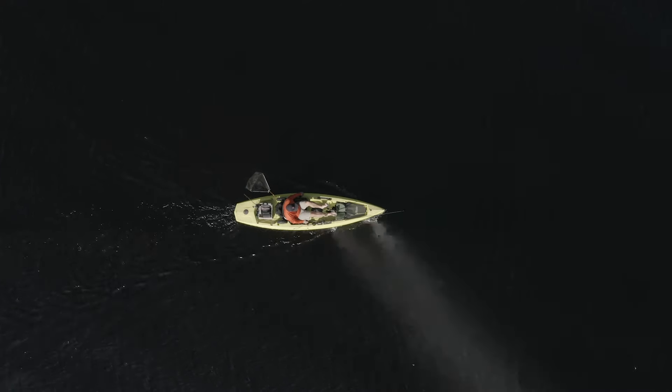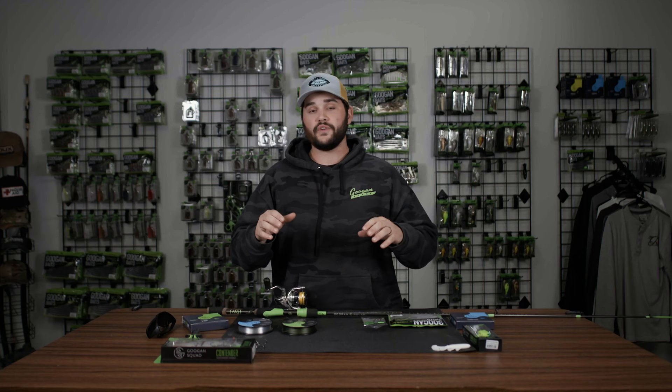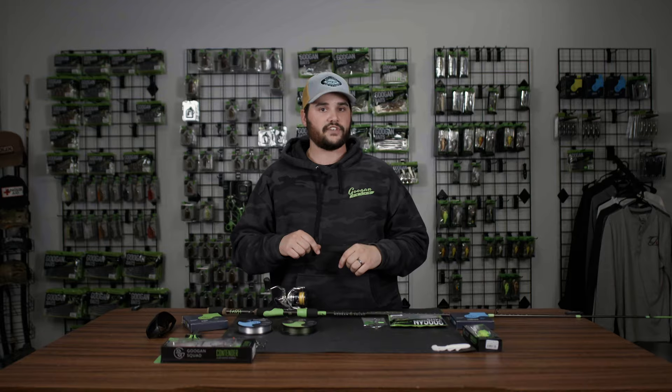The setup I've explained here you can take to ponds, rivers, streams, lakes — anywhere in the country — and you will catch fish. If you guys enjoyed today's video, click down below and hit that subscribe button for more tips and tricks, and we will see you guys next time inside the Guggen Lab.